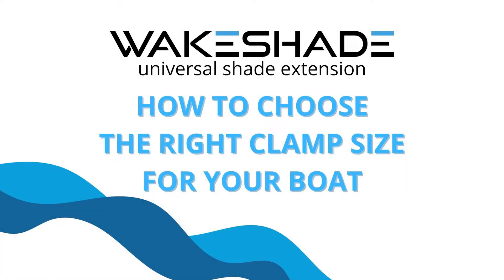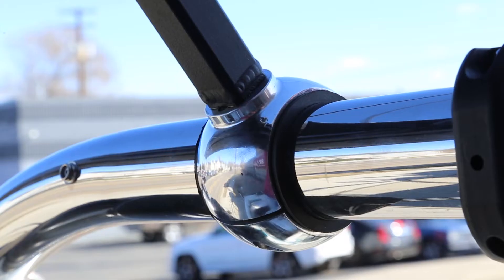How to choose the right clamp size for your boat. This video will show you how easy it is to measure the right clamp size for your wake shade, so you can make mounting your wake shade a breeze.